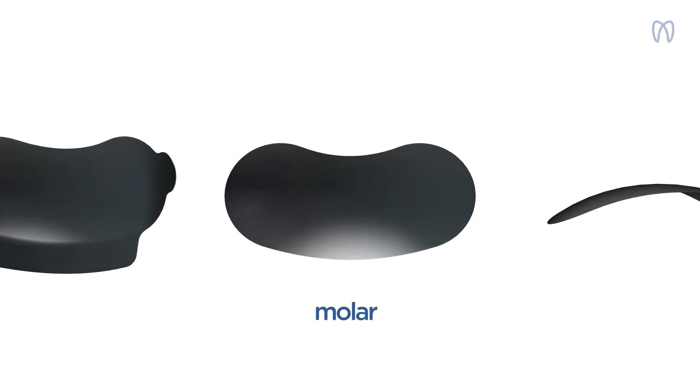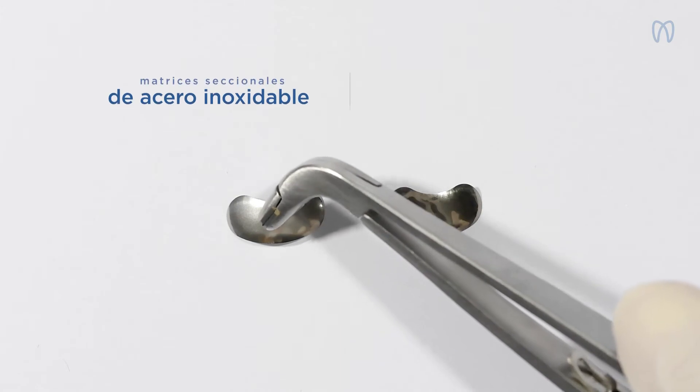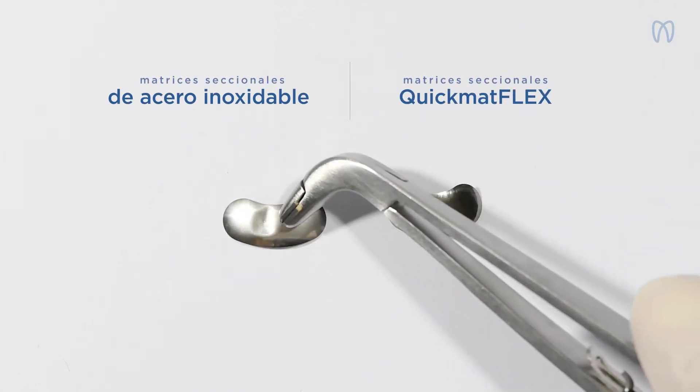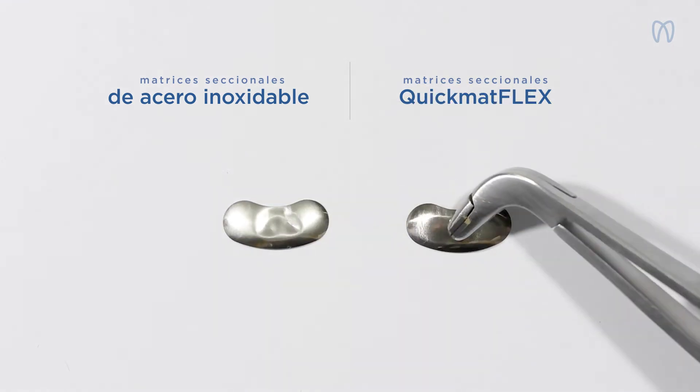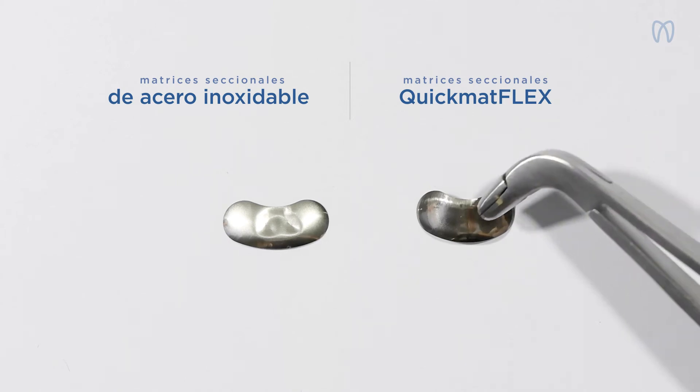Sabemos que para conseguir una restauración precisa, cuanto más fina sea la matriz, mejor será el resultado. Hagamos una comparación rápida entre una matriz seccional de acero inoxidable tradicional a la izquierda y la nueva matriz seccional de titanio QuickMathFlex a la derecha.